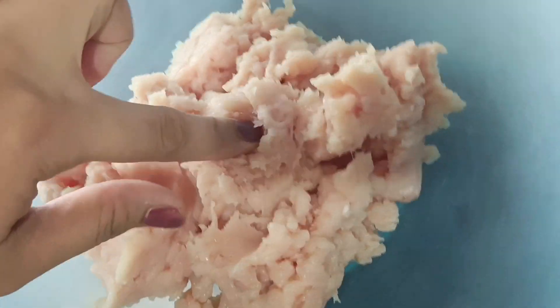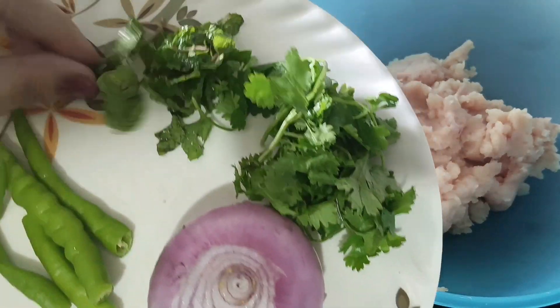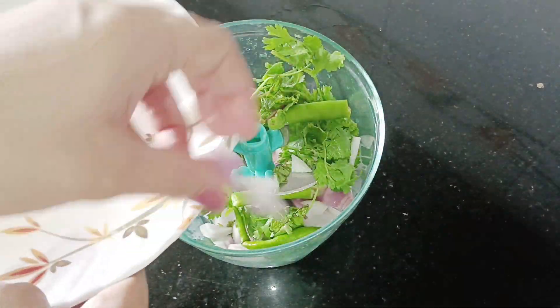This recipe is made with 1.5 kg of chicken and 1 medium size onion. We will chop the chicken finely with a knife.